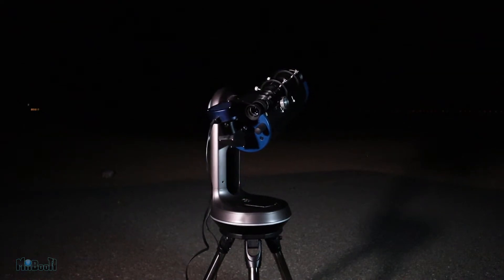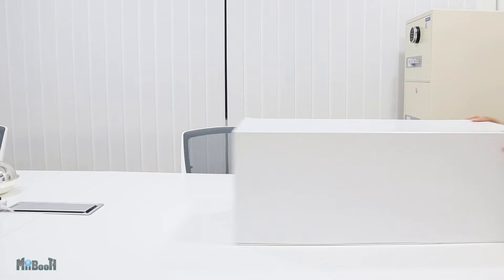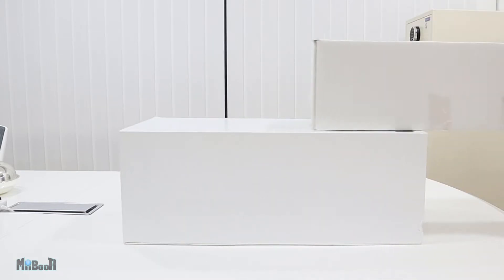I've got some awesome footage of the moon, Saturn, and Jupiter lined up for you. So let's unbox it and see what the package comes loaded with.